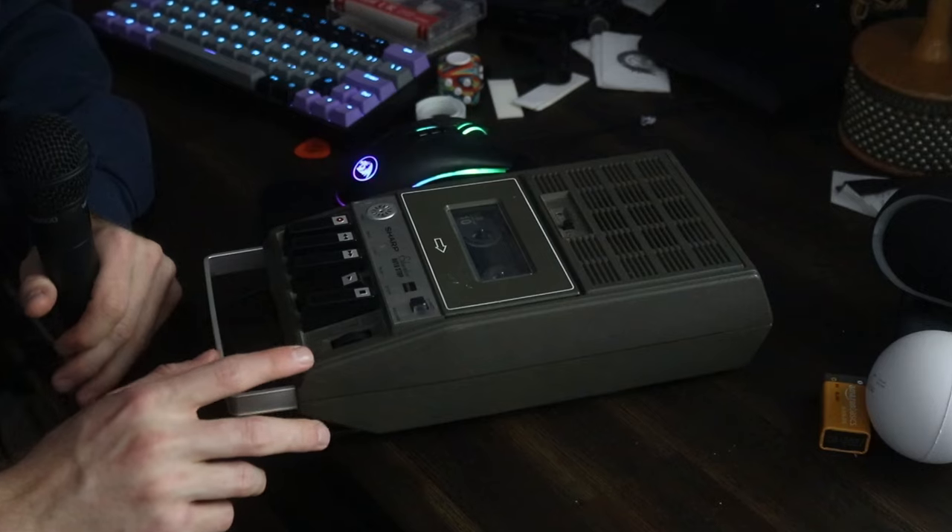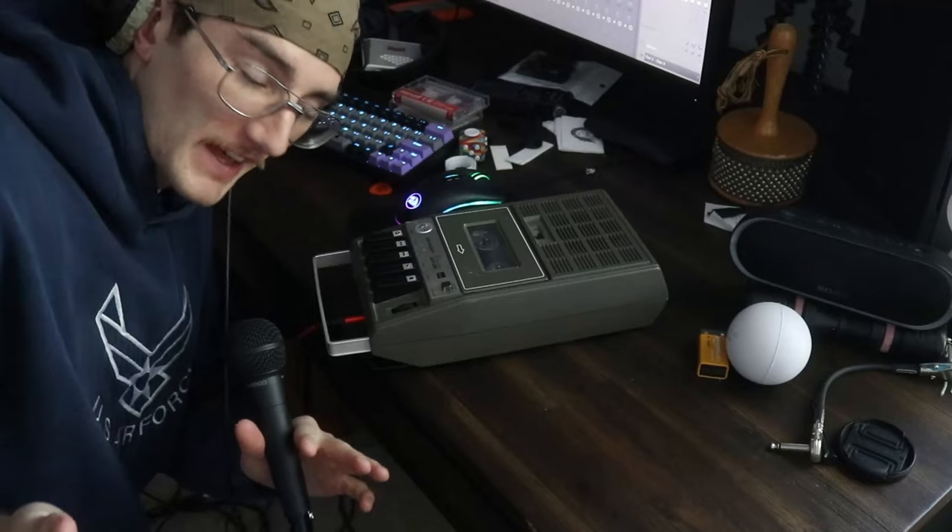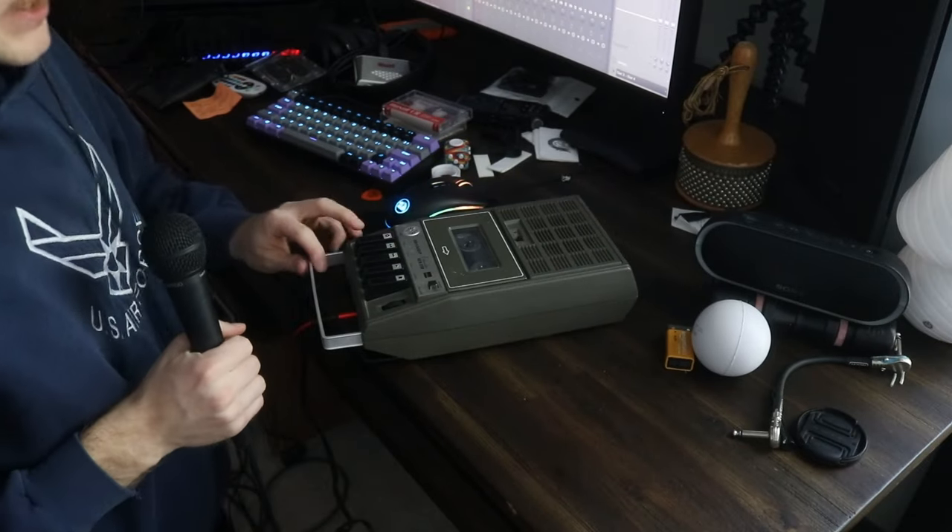Oh yeah - that actually sounds pretty good, all things considered. One of the big problems I found with recording on cassettes is that if you play the output volume too loud - whatever's feeding into the cassette player - it will just distort the heck out of it really badly. It's kind of a weird trade-off because the more you boost the volume in post, the more you get a lot of that mechanical hissing sound from the tape, which can be a nice lo-fi effect, but this is a little much.